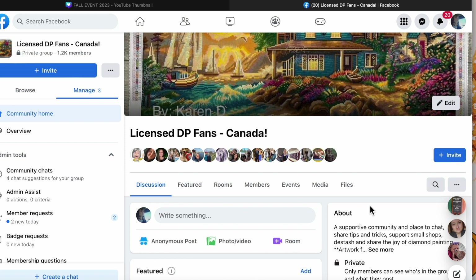There's also a de-stashing part of this group but that is specific to Canadians, because Canadians have a hard time finding people willing to ship to us if we want to buy something in a de-stash. So that's kind of how this group came to form, but it's turned into a very supportive community where everybody is welcome. You do not need to be Canadian to join this group. It's just if you want to de-stash in this group you have to be willing to ship to Canada.